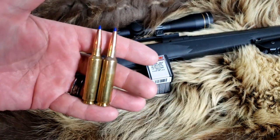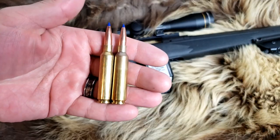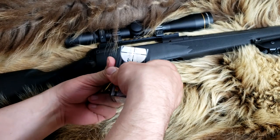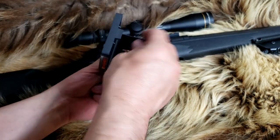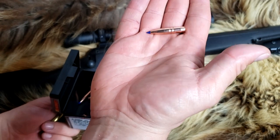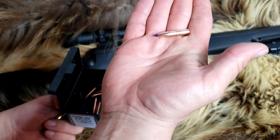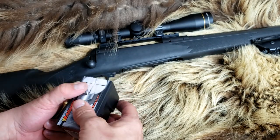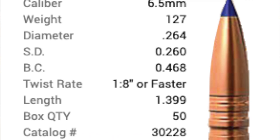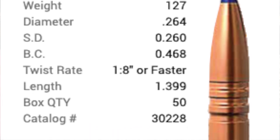This is the 127 grain LRX. If you follow the channel, you know I love this bullet. I've knocked down a caribou out of a 6.5 Creedmoor with this bullet — it's one of my favorites. It's pretty long for its weight because it's all copper, so the ballistic coefficient isn't that high. I think it's around .47 — I'll throw in a screenshot to correct myself.